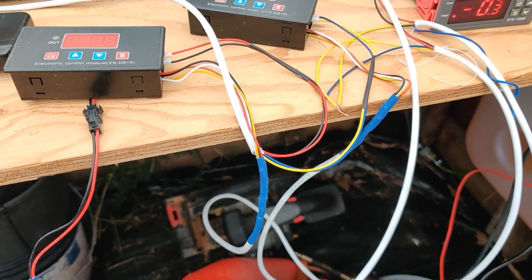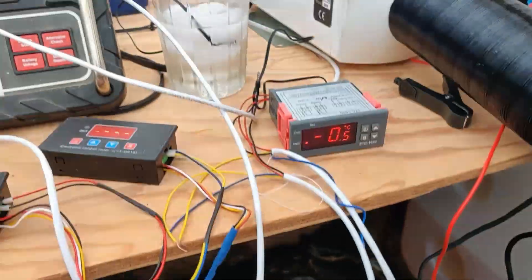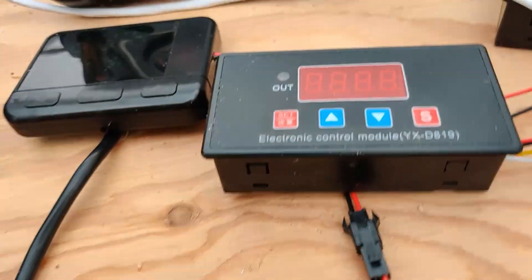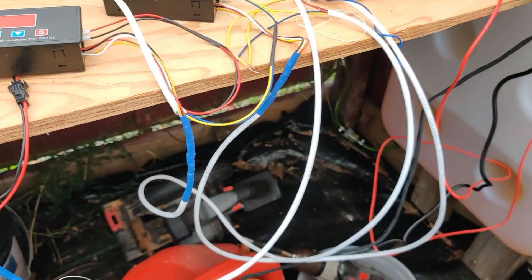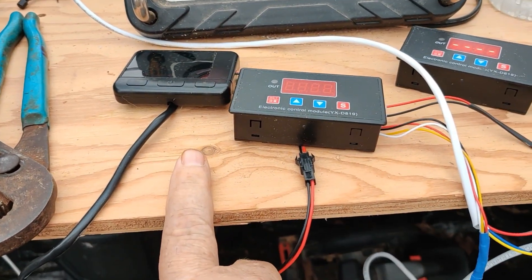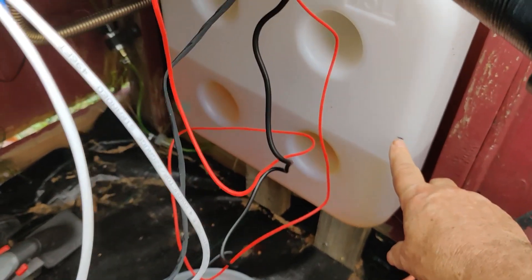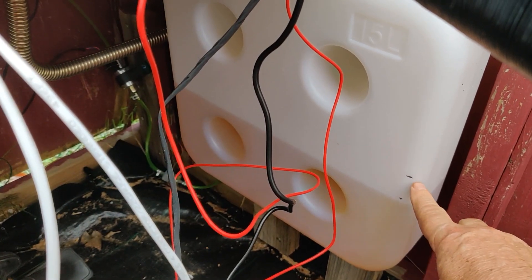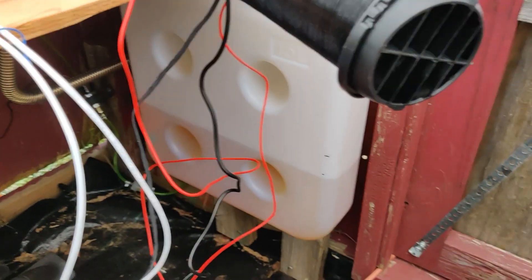We're up heating now. I've got the pulses set at three, which is about medium on the thermostat. I can crank it up and set the pulses to six, which is the highest this controller goes, to let it come on and recover faster.